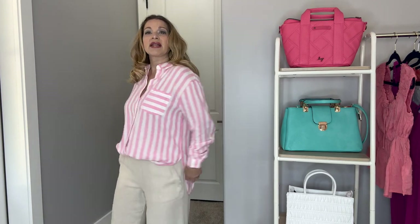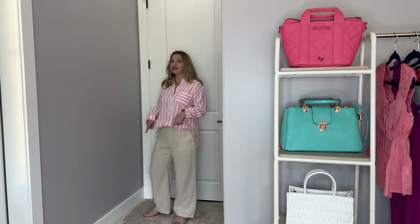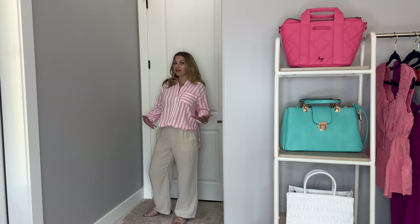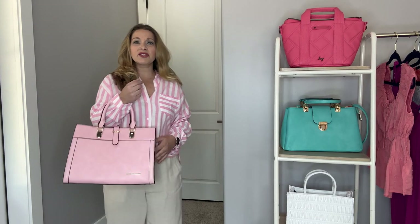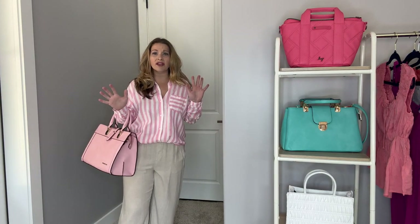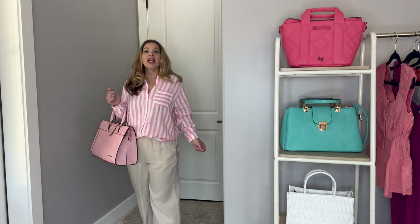It does run true to size — I did pick it up in my normal size medium. Because of the length, you could use this as a cover-up for a swimsuit as well. It's a really nice linen blend that feels so good against the skin — soft, lightweight linen. I paired it with a pair of linen pants from Old Navy from last year, some flat blush slides, and then a pink satchel. I just love all the colors and tones of pinks. I definitely think this is a great summertime look.